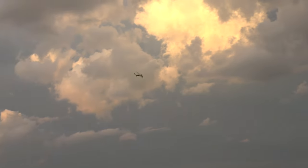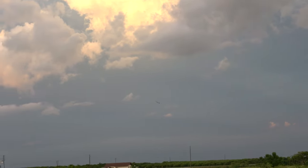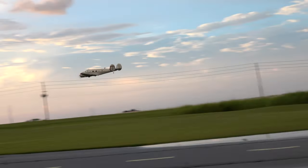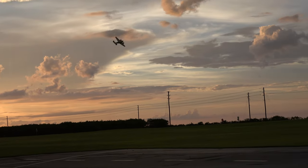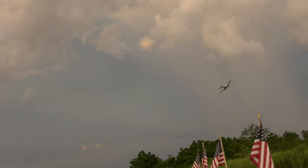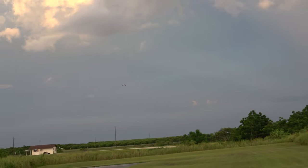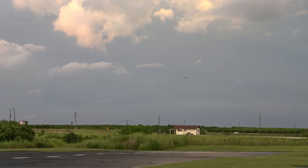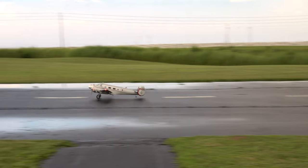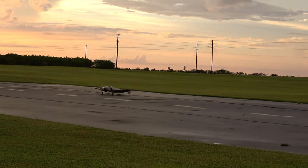Flaps up. Gear up. We're going to bring another pass here, nice and slow — fly by right at us. Gear down. See the gear come down. Landing flaps are coming down. Straightening up my approach. Full flaps are in. Little bouncy bounce. That's okay. Take off flaps. Flaps up.